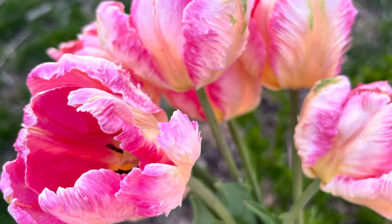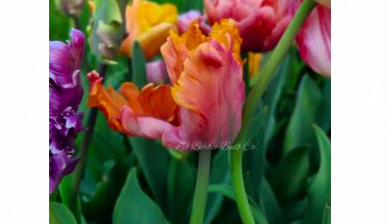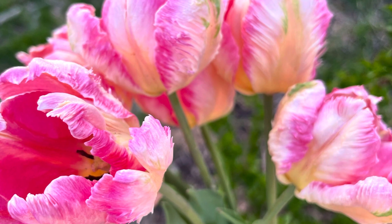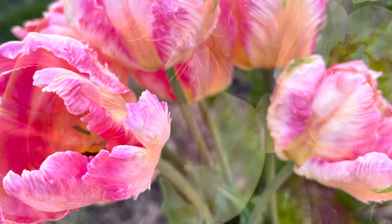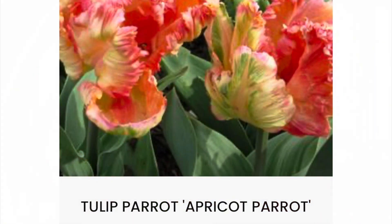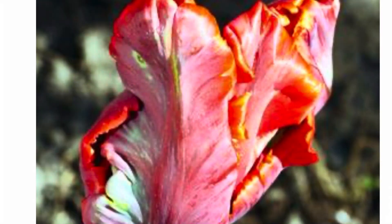Next up are several parrot varieties of tulips. These proved last year to be some of my absolute favorites. First is the Amazing Parrot with a little bit of orange coloring. Then we have Apricot Parrot and Avignon Parrot — all beautiful. I really got to know these because I bought some mixes last year that had several parrot varieties in them. They're so unique and really open up to be huge tulips.